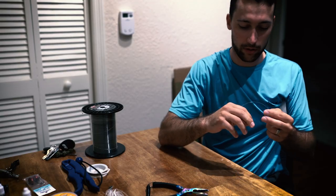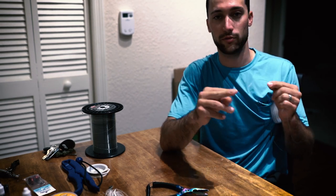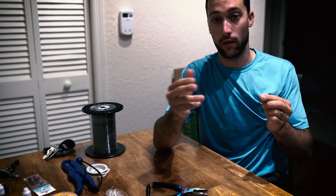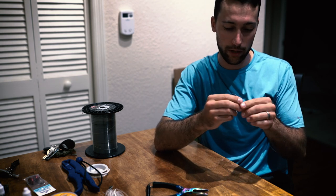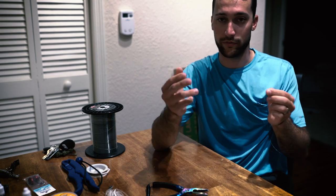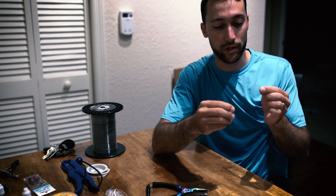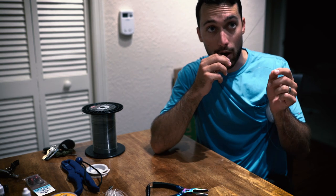Let's go ahead and attach some leader to this rod. If I'm using 40 or 50-pound and above on leader, I like to use an FG knot. It makes a really nice, smooth transition from your braid to your mono. I love using the uni knot, sometimes the Albright knot, but the FG knot for big connections is probably my favorite. It's really easy to tie once you've tied it a few times, it holds really well, and it's got a really small diameter. That's why I like it.